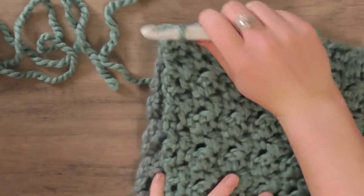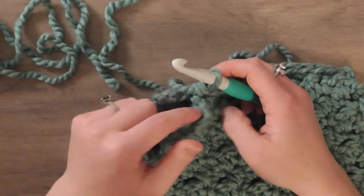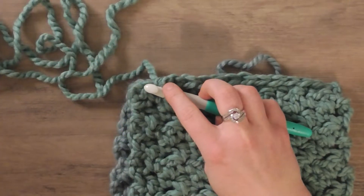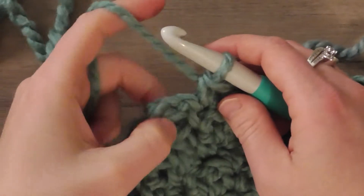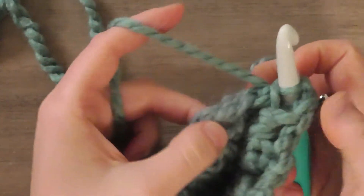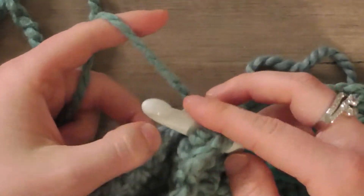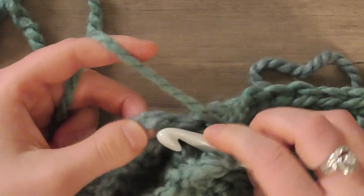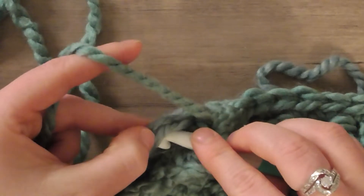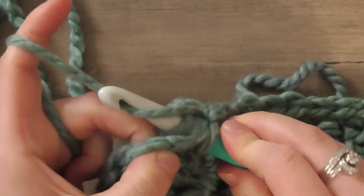Once you get to the last stitch, you're going to have to work through the chain three on both sides. The first one's easy — just go through the third chain of the chain three. On the other side, you're actually going to be working into the first chain of the chain three because it's flipped, but it looks exactly the same. So find where that third stitch is — one, two, three — and work into that, then work your last single crochet.